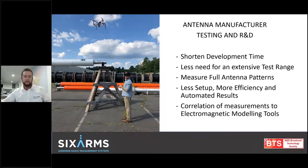The last use case is antenna manufacturers. With a drone-based RF measurement solution, your speed to design a new antenna is a lot quicker, your R&D time is a lot shorter. You don't have to have an extensive test range anymore — you don't need to lift these things up on cranes to mount them and test them. We can measure the full antenna pattern, get the full elevation pattern, which is hardly done anymore because of the size of these antennas. There's less setup, more efficiency, and automated results. The correlation of these measurements to your electromagnetic modeling tools — whether it's HFSS or whatever you're using for modeling — helps you optimize the electromagnetic tool so that you can correlate your measurements to your design and ultimately give the client a better antenna.